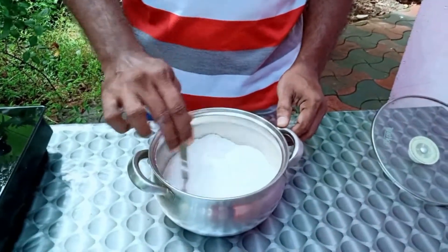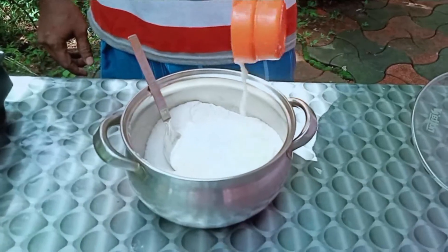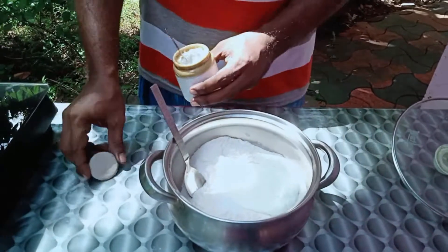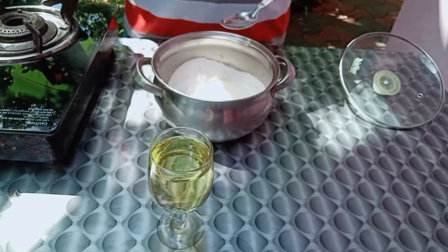I will mix it up and add a cup of liquid. We add a tablespoon of soda, a tablespoon of oil, and a tablespoon of sunflower oil.